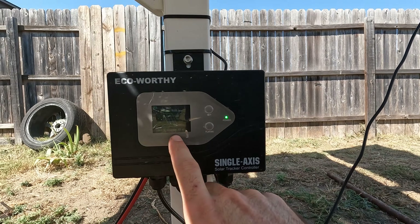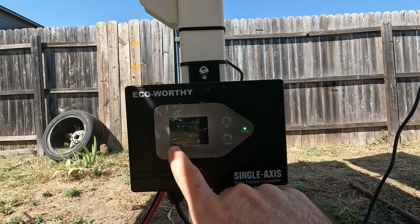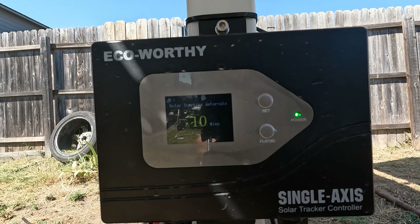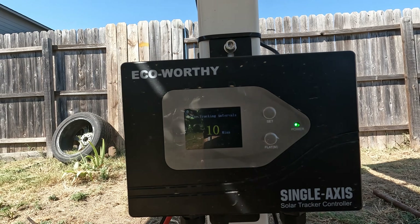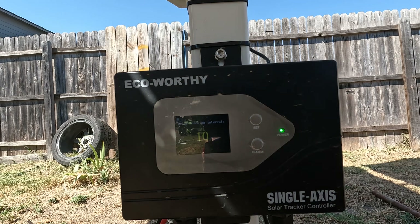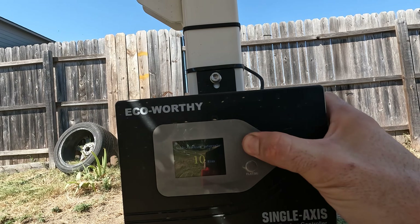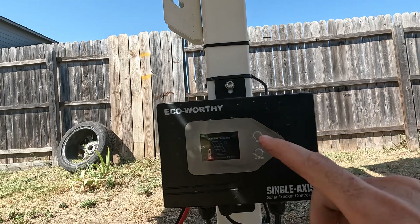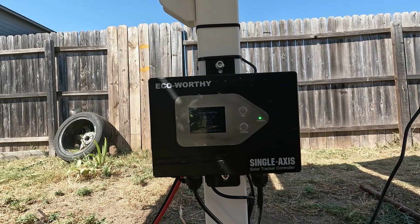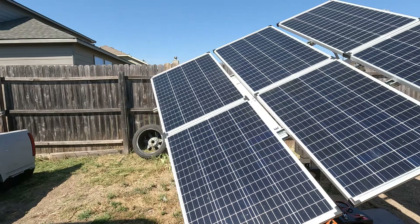On this little screen it shows you how much battery you have, it says it's working, and then it also shows a tracking countdown — currently three minutes. If you hold the set button, you can go in and change the interval. The lowest you can go is 10 minutes and you can go all the way up to 60 minutes. Whatever interval you set, it's going to reference the sun sensor and make a movement on the panel. There's also a flat button — if you hold it, it'll set the panels to flatten out, useful for maintenance or if there's a lot of wind.